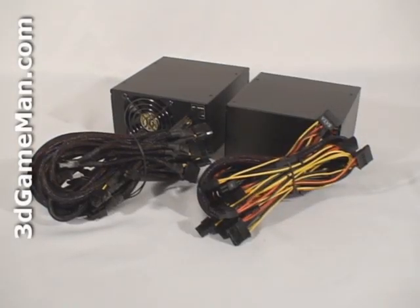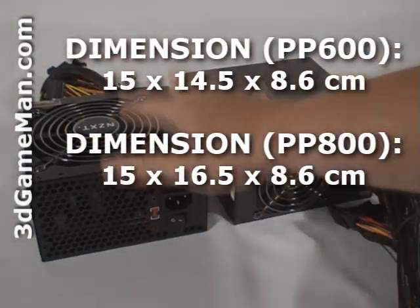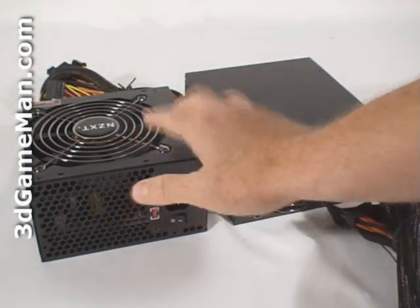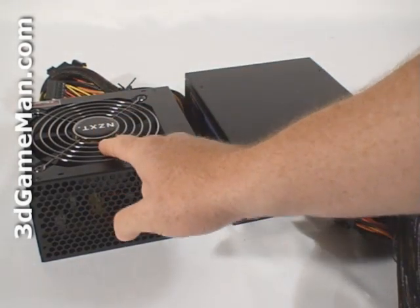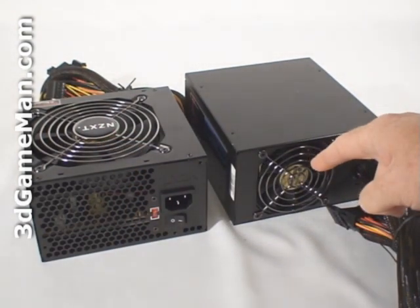Finally, get a power supply that has enough leads for your setup. Let's have a closer look at these power supplies. They're both very compact and will fit in just about any ATX case on the market, including home theater PC and small form factor cases. They both have a black matte paint finish and a steel housing. The PP600 includes a 120mm fan, and the PP800 includes that fan as well as an 80mm fan.